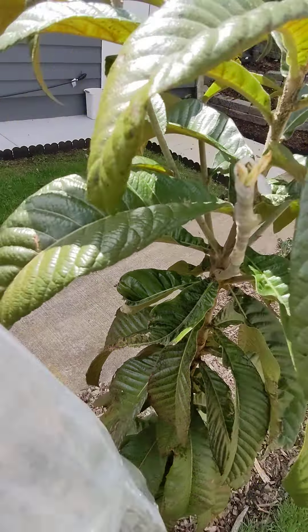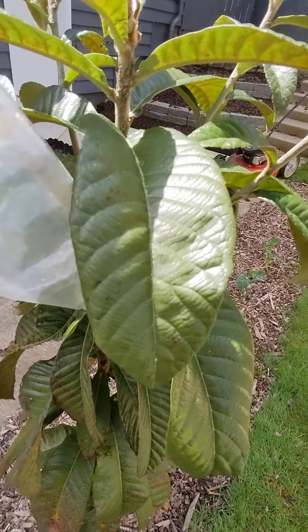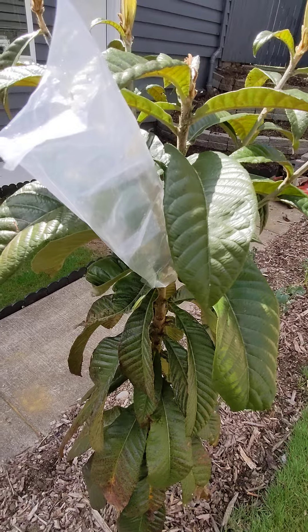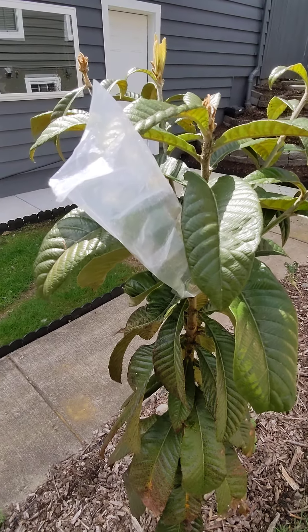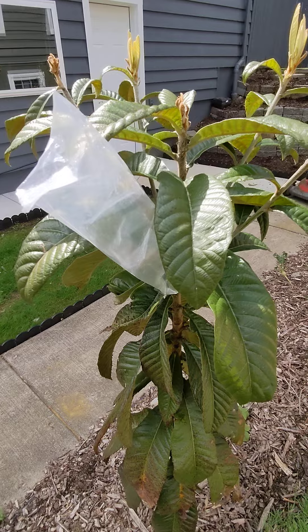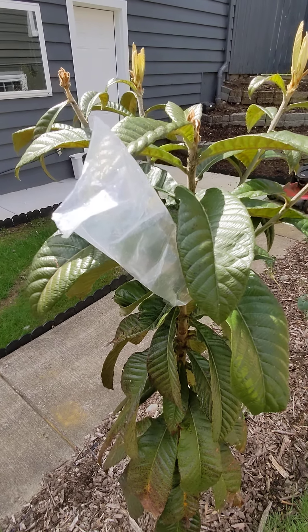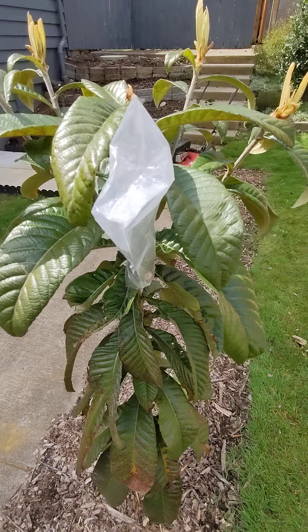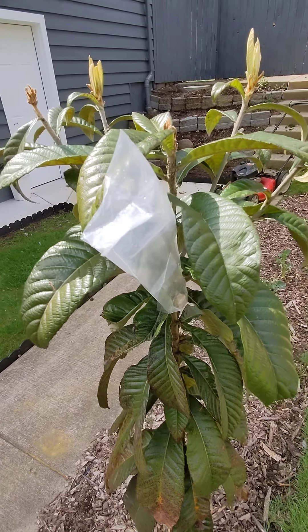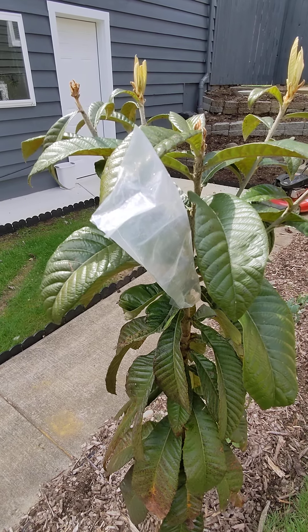I'm just going to keep this plastic cover on for the moment, leaving it a little open so it can acclimate to the humidity, but mostly it's about keeping the graft dry. We've been getting a lot of rain, so just trying to keep the graft somewhat dry and not sopping wet — tends to help keep the graft from rotting.